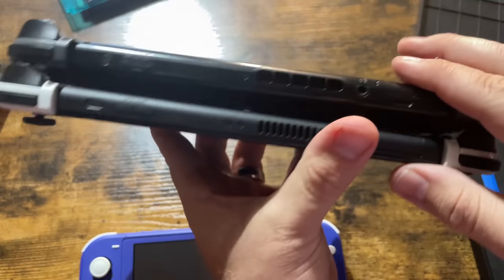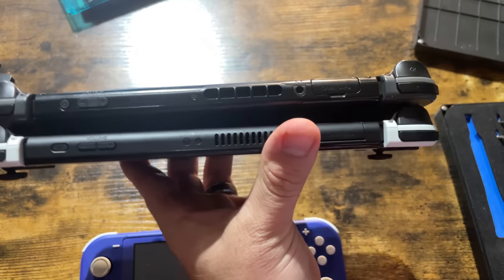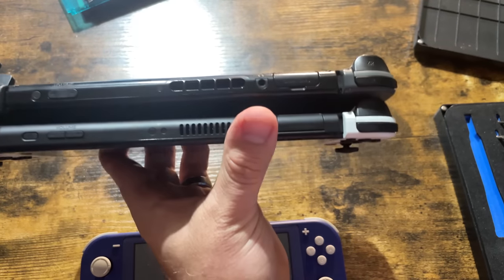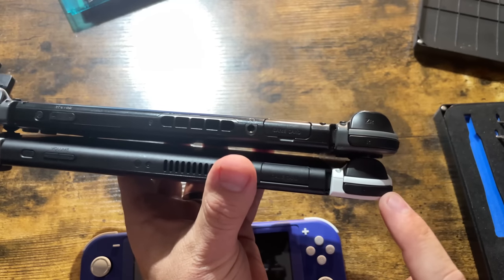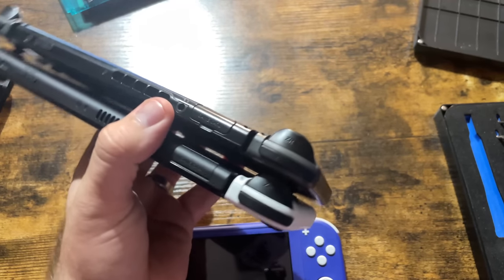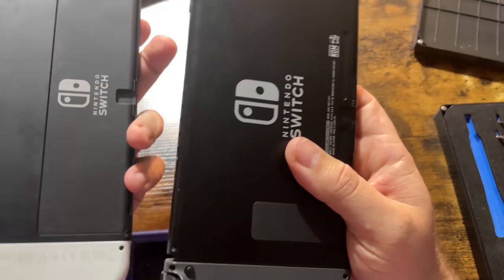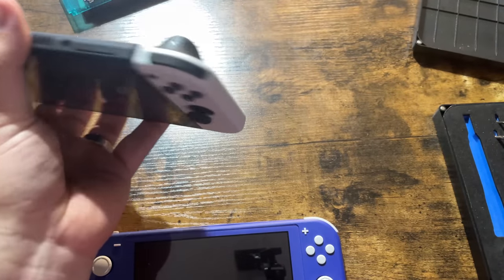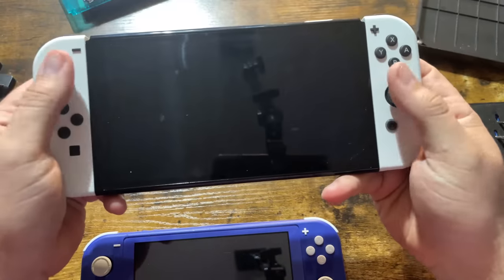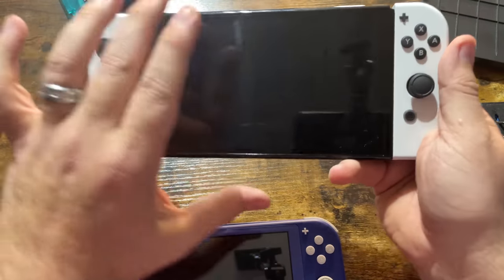You can see the extra functionality here at the top — I guess we'll see what that is when we take it apart. Obviously the difference in the power buttons. Everything else is the same. I did take apart the Joy-Con already — I will note that we're not going to be showing that on video because it turns out that the Joy-Con are exactly the same. They did just put a white shell on it. There's no updates to the Joy-Con — sorry to say, these are the same sticks.